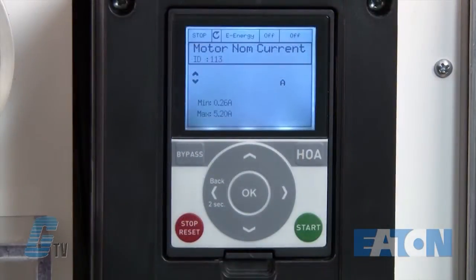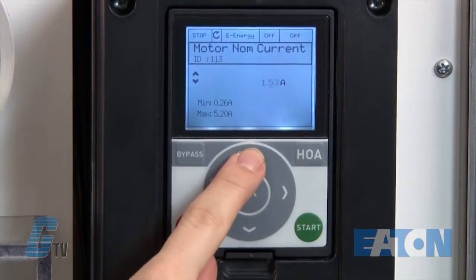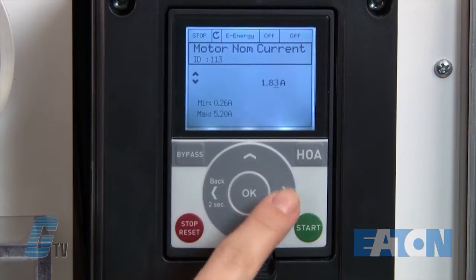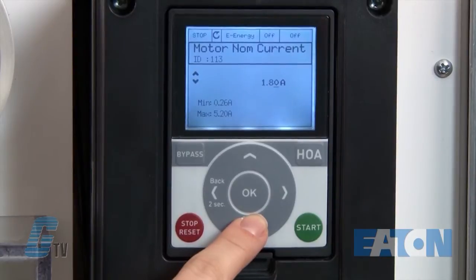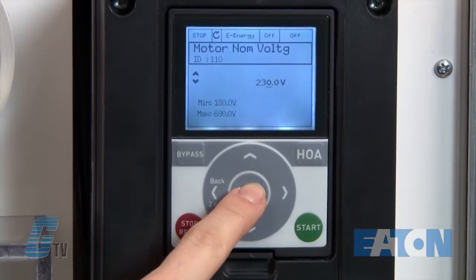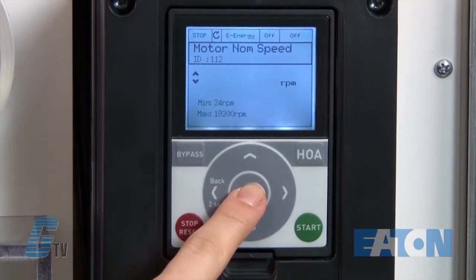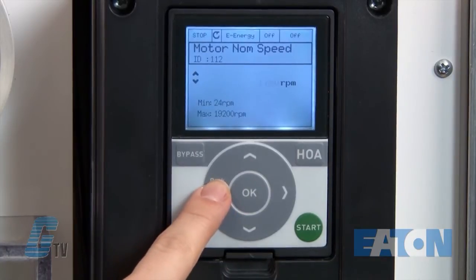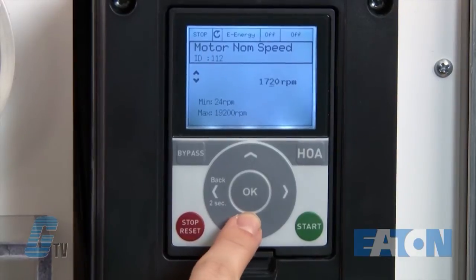Next is where I will plug in my motor's nameplate data. This will change according to your motor and should have different values than the ones I will plug in. I will adjust the current to 1.8 and press OK. I will keep the voltage at 230 volts and the motor frequency at 60 hertz. For my RPM, I will change this to 1700. I can move the cursor to the left and scroll down to make quicker changes.